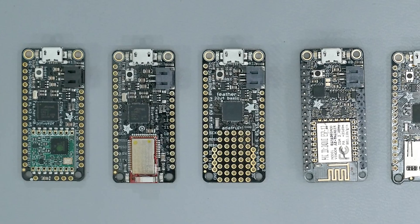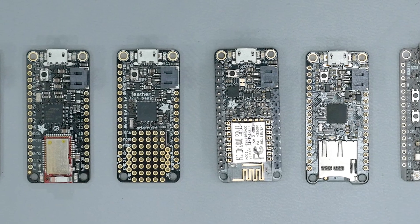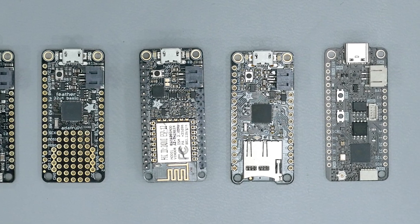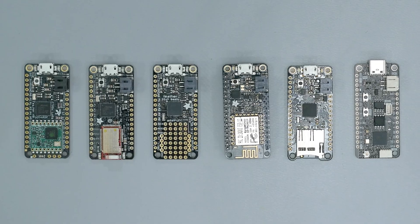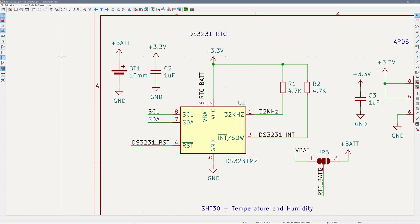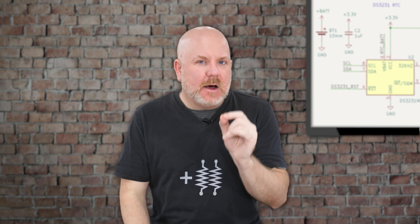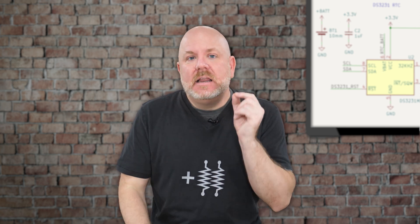Speaking of Adafruit, I decided on their Feather form factor because it is compact and comes in so many variations. I noticed that some microcontroller boards have microSD card sockets and some have radios, but I do not think any have both. So for flexibility I added a real-time clock and microSD card socket to my featherwing. Adding the RTC bothered me a little bit because most microcontrollers, especially 32-bit ones, have an RTC built in already. However, not all of the feathers have a 32kHz clock or the pins broken out to add one.